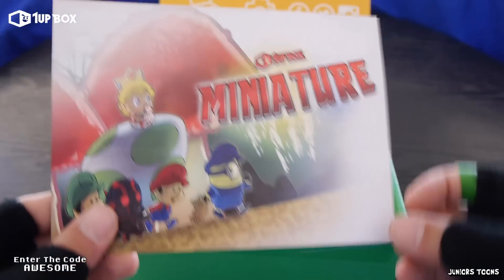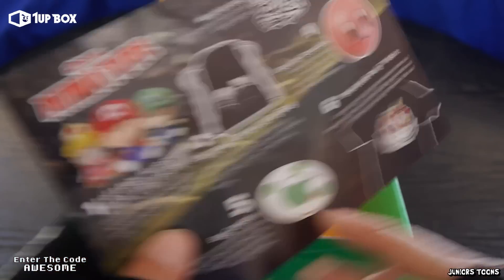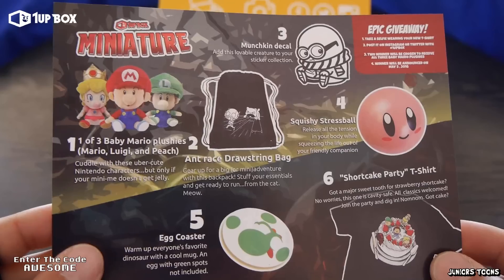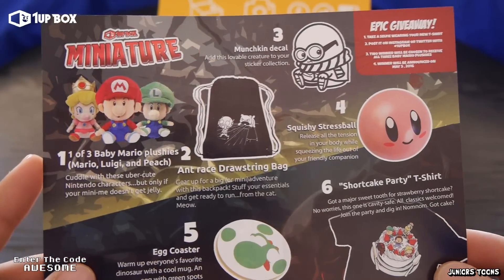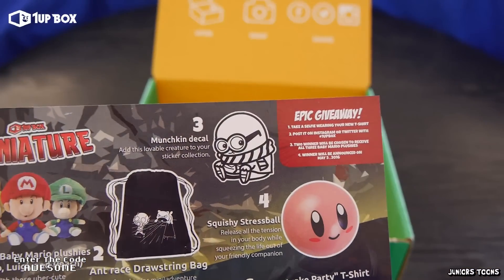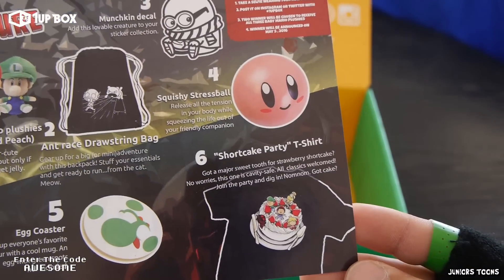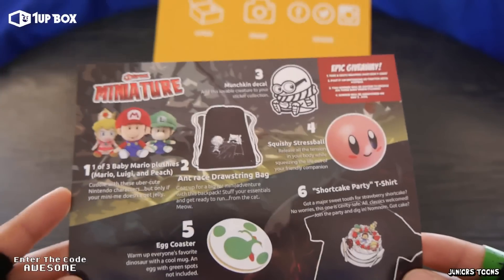Now it's that time to check out the monthly flyer — it's the April miniature theme. So that was the theme. We got a Princess Luigi, and I'm so glad we got the Mario, and then we got the Ant-Man bag and the minion decal. We got the Kirby ball, the t-shirt, and the Yoshi cup coaster.